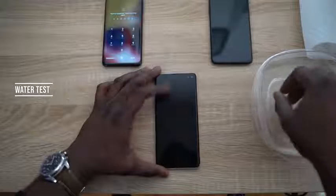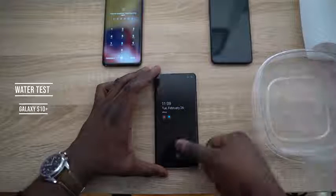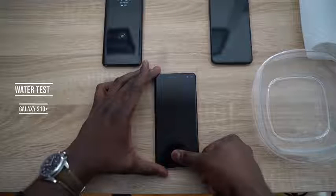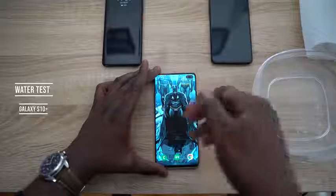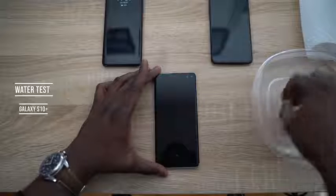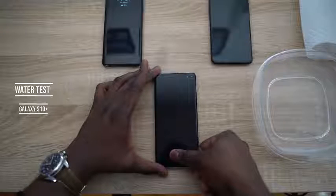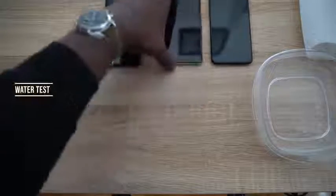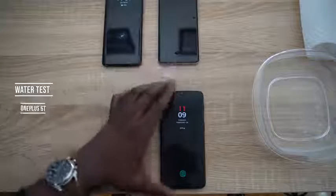With the S10 Plus and wet hands — press and it unlocks. Pressing again, it still unlocks. Adding more water and pressing again — it unlocks. You have to press it slightly more firmly so it can recognize the fingerprint through the water, but it works with visible water on the screen.